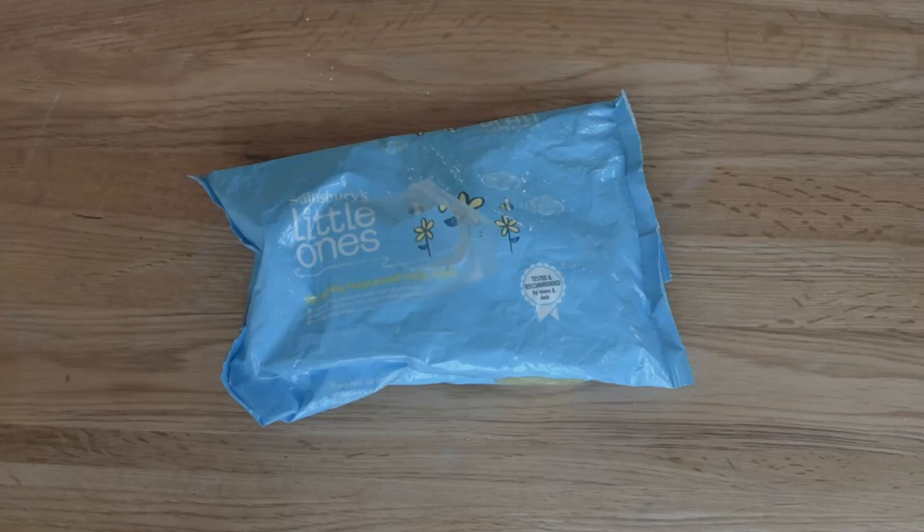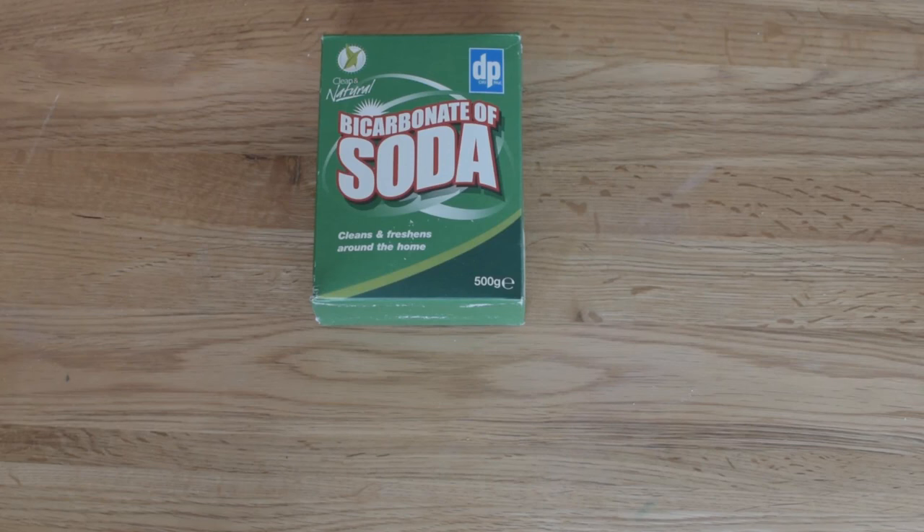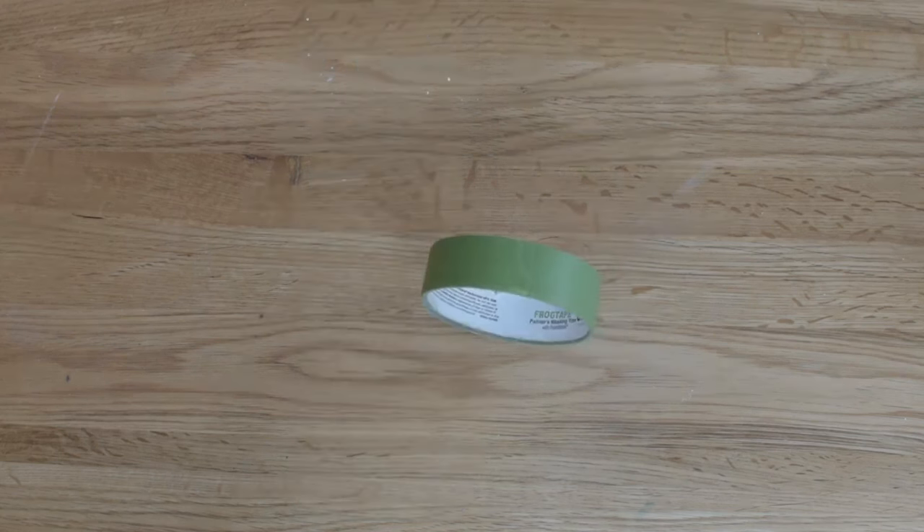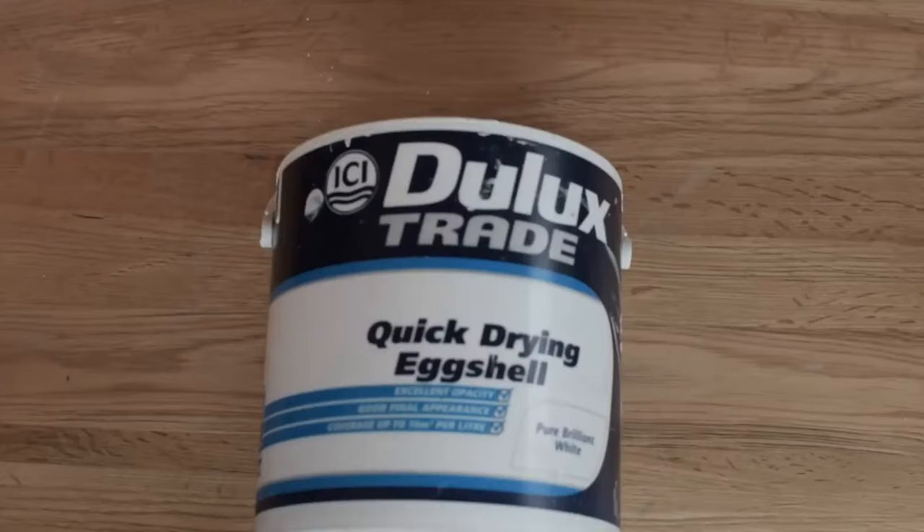Baby wipes, just to get grease off things, get fingerprints off, get things clean. Bicarbonate is over there for those stubborn stains and a bit of black mould sometimes. And glass cleaner works great on metal surfaces as well to get all of those greasy marks off. And then painter's tape — not masking tape. Painter's tape is brilliant. It's not very sticky and it comes off without taking the paint with it.